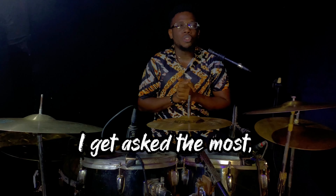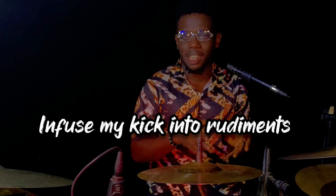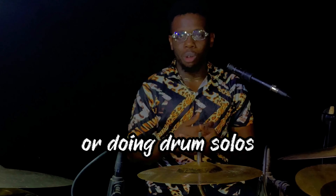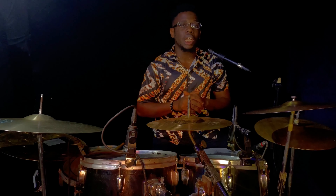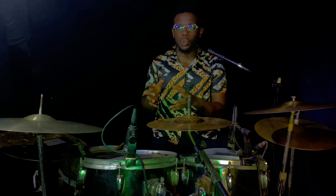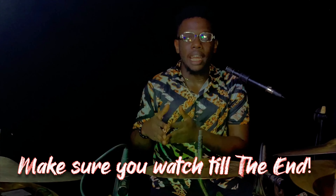One of the questions I get asked the most from drummers is: how do I get to infuse my kick into rudiments while practicing, playing chops, or doing a drum solo? Today I'm going to be sharing the little secrets that are going to help you learn how to add your kicks into rudiments. Make sure you watch till the end so you don't miss out on anything.